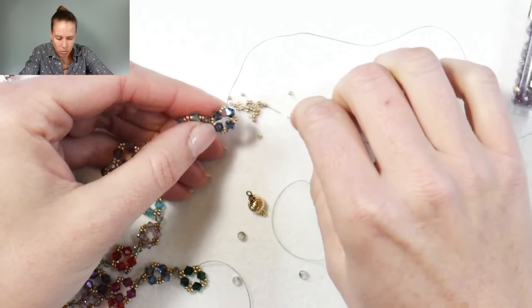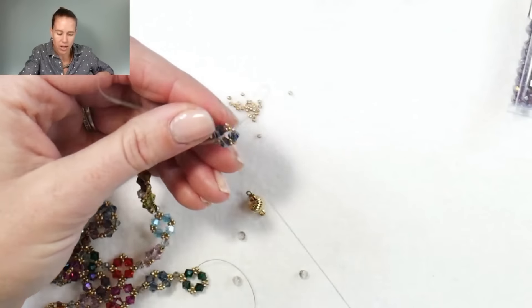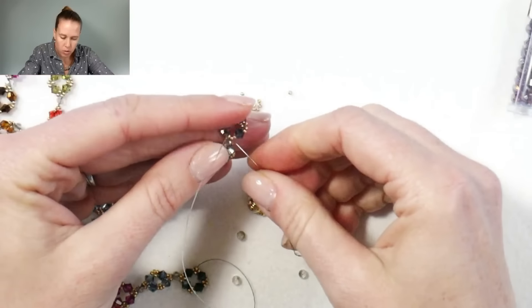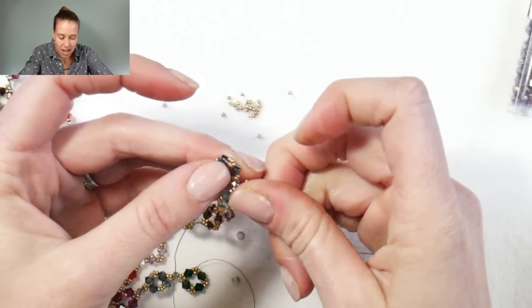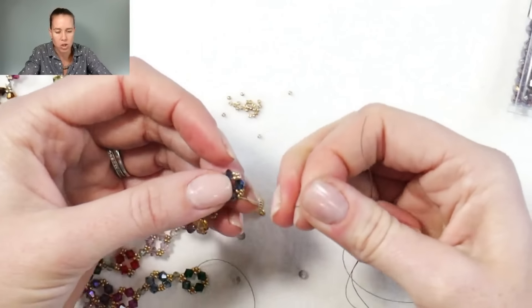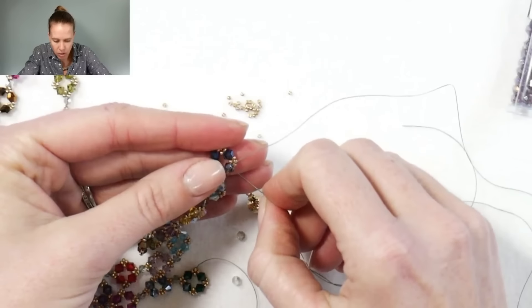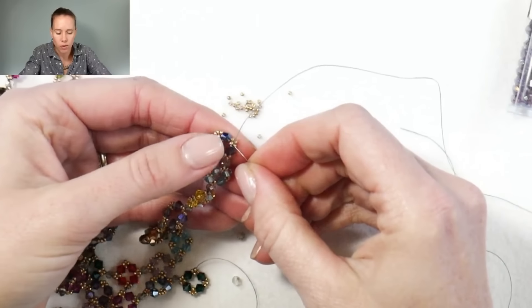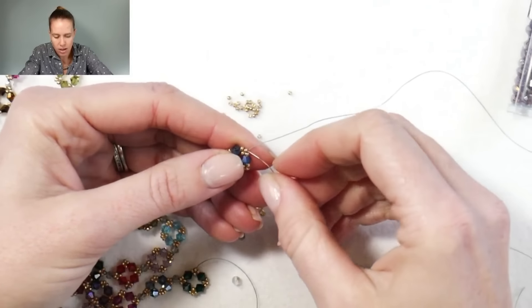That's going to create that nice little pointed edge. Do this four times. When you get back towards the beginning or connection point, same thing — just add one more bead. Go through that first four millimeter crystal. I used an array of crystals and colors — a lot of you might have random crystals from grab bags or leftover from other designs, and this is perfect for that. You can do this with rondelles too in addition to bicones. After going through the last crystal, go through the 15-0 and then the next crystal, as well as through the first two seed beads in that grouping of three.